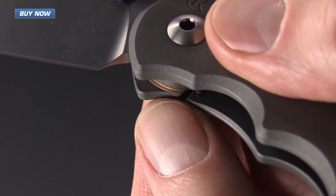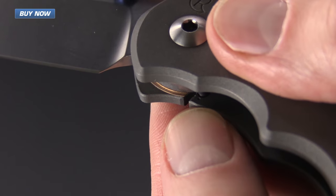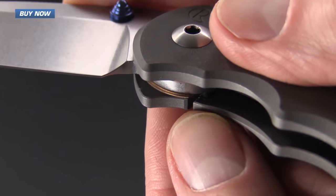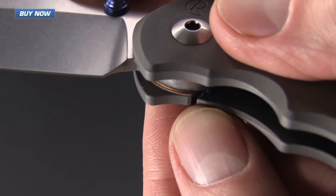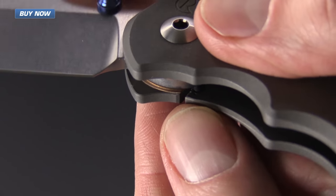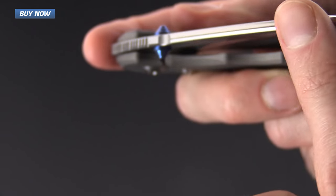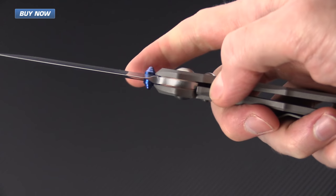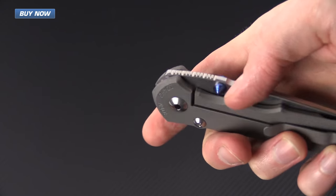Here you can see the oversized phosphor bronze washers as well as the ceramic ball detent, which also acts as the lock face, and this provides for smooth and solid lock up. You can see it also provides for very smooth travel on the blade as it is a rounded surface, so it's a nice smooth transition from the open to the closed position.